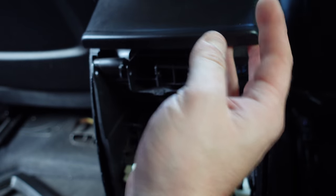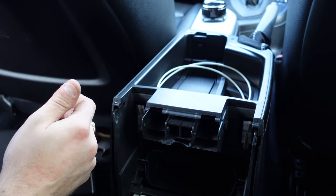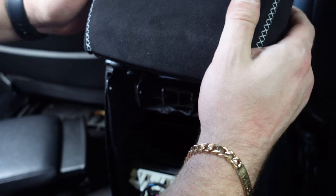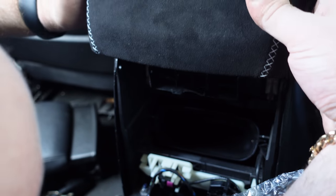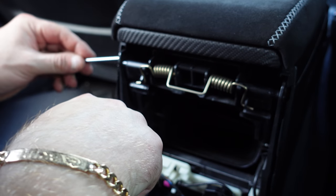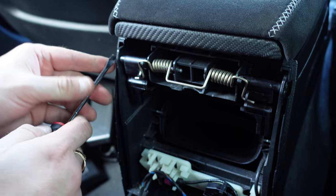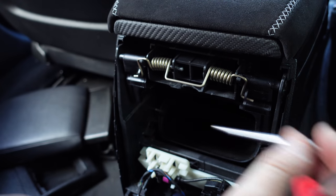Now the armrest should come up and out. You've got that out, just like that. Now to reinstall the new one, it's going to be the opposite. You just want to make sure it's over the gears, just like that. You want to put your pin back on like that, and then you're going to want to find your gliders and glide them into position. You will have to push them in all the way, just like that, and do the same for the next side.